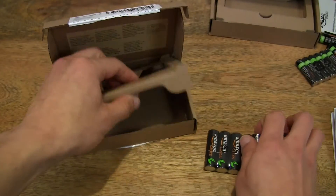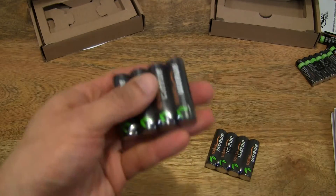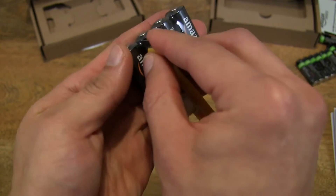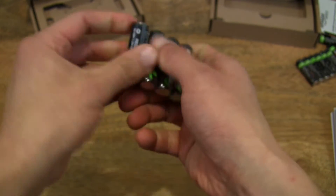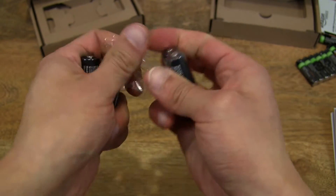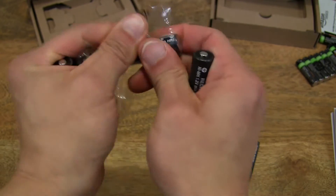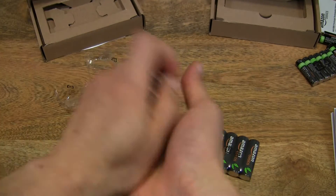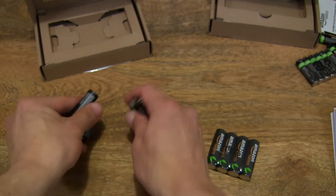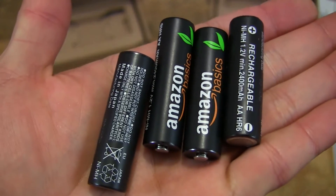So let's go ahead and just make sure there's nothing else under that tray, and pop open the pack here. And take a close-up look at the batteries.